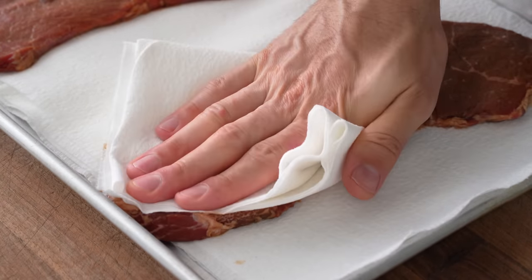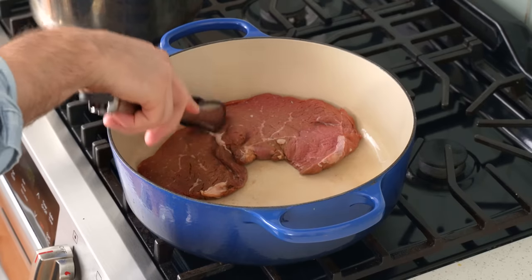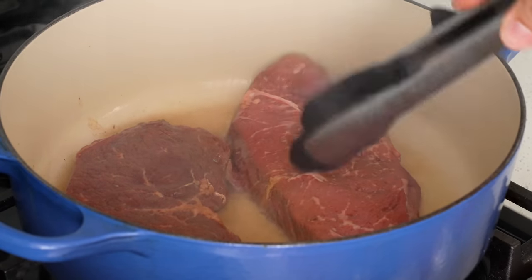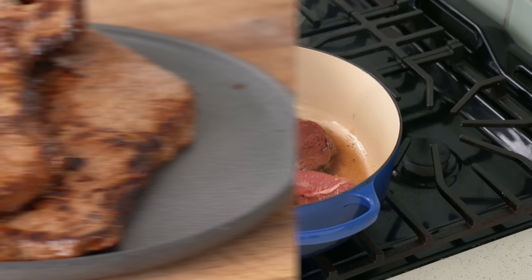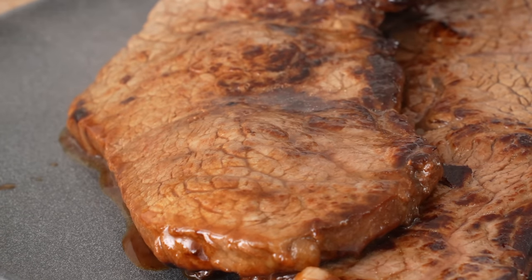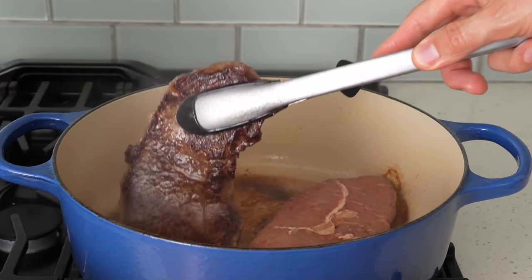Over at the stove my pot is ripping hot, so I'll add in a good long squirt of high smoke point oil, then add in my steaks one at a time. To make sure these steaks are reaching their full potential sear-wise, it's really important to come back with a spatula once they're in the pot to press them down. This gets more surface area in contact with the hot pot and helps prevent the meat from steaming instead of searing. This is what it looks like if you don't press down — pale, gray, and overall just not that pro. After 90 seconds of searing hot on the first side, I'm going to come back to check — and that's a great sear.